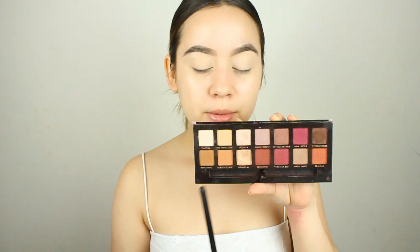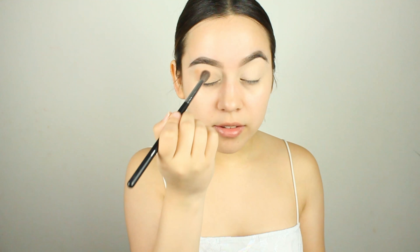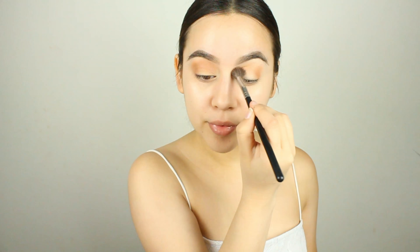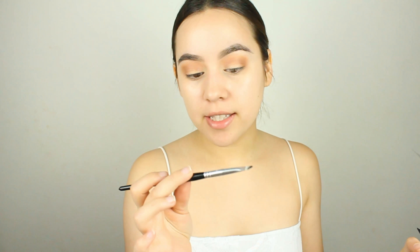I'm going to set that with the shade Tempera from the Modern Renaissance palette and just set all this in place. The eyelid today is going to be super simple because we're going to do a bold lip. I'm going to go in with the same palette and take Burnt Orange, running it all along in the crease using the Morphe M535 brush, just to add a little definition to the eyes.